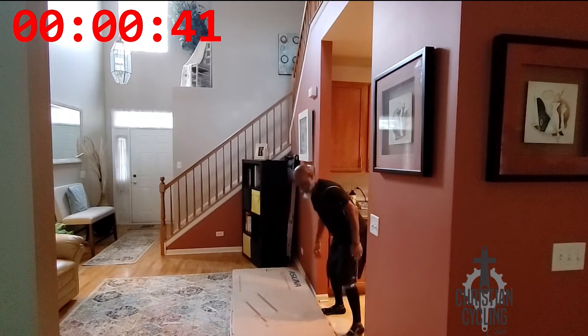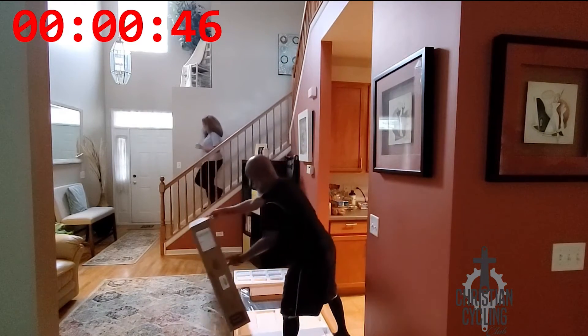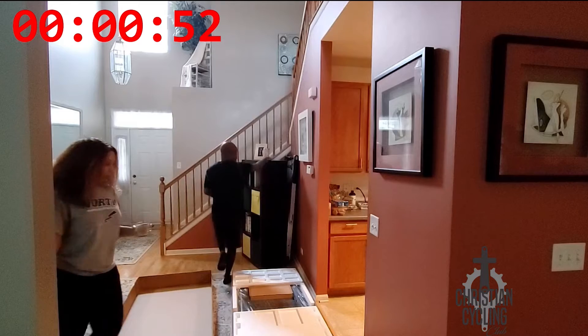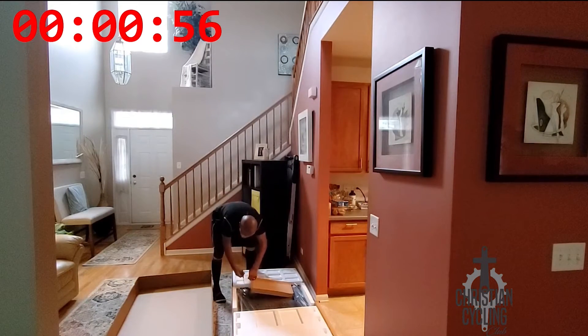We don't have a lot of space, and you can see my wonderful wife coming downstairs on her way to the kitchen to get some coffee, I think. She didn't realize she's on camera, so when she sees this she's going to be really upset with me.